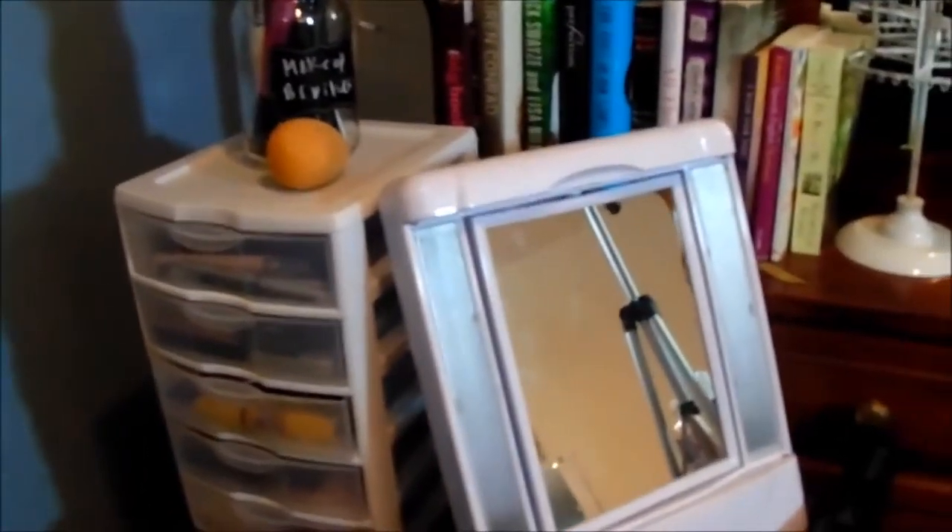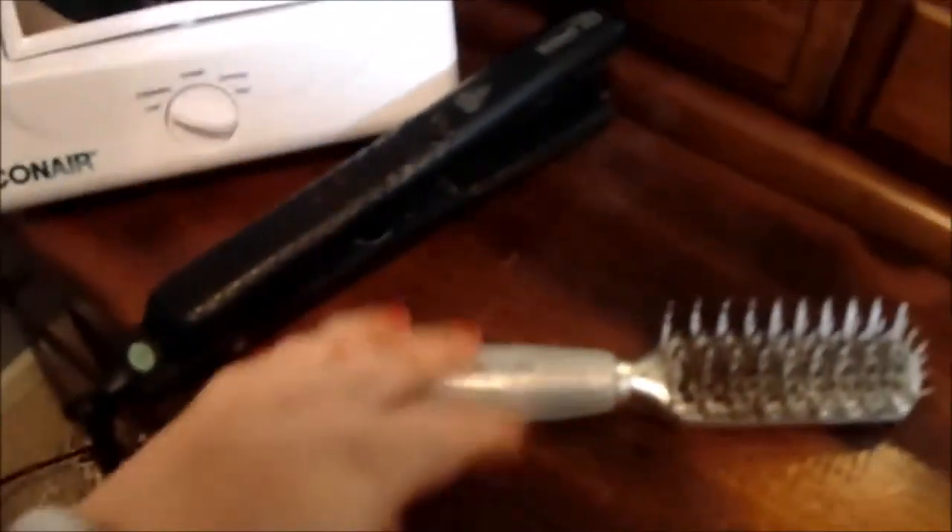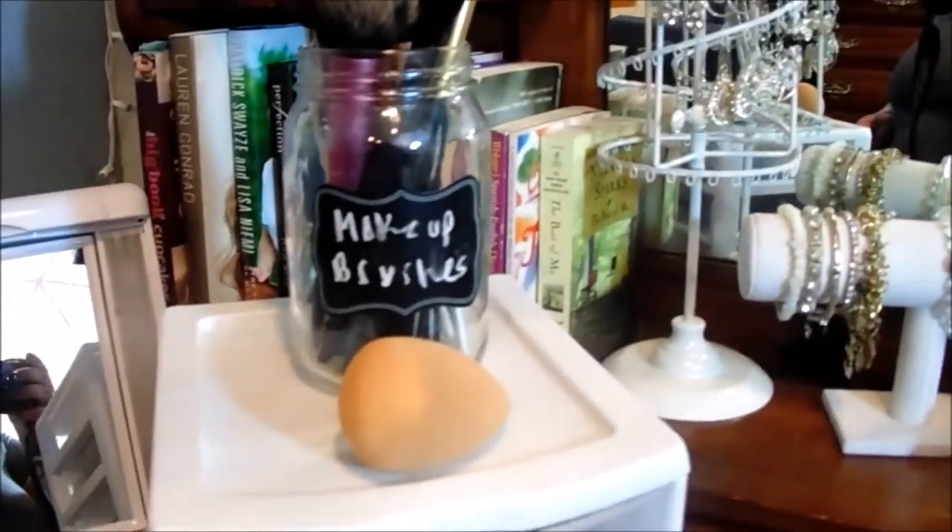I keep all of my lip stuff in here. I really love it, and I'll leave the link to that down below. Up here is the mirror that I use when I film makeup videos and stuff. And then this mirror, I always just keep here — I normally just keep it here for when I do my makeup at other times.